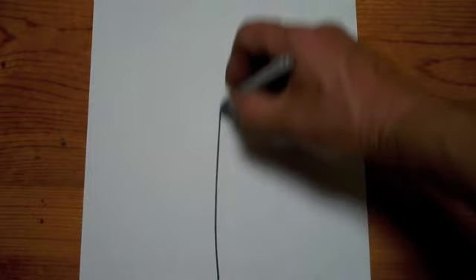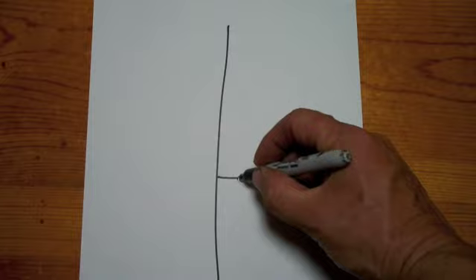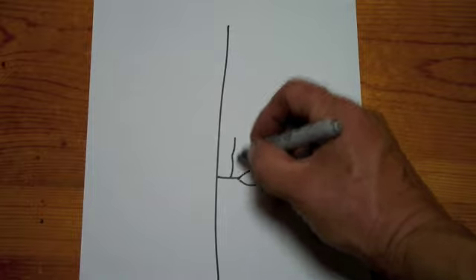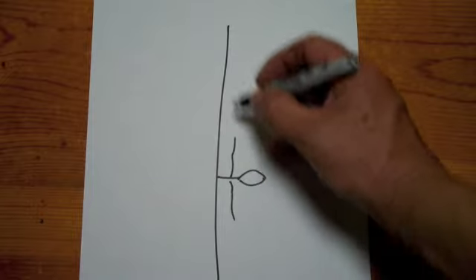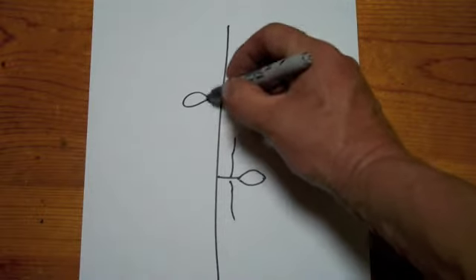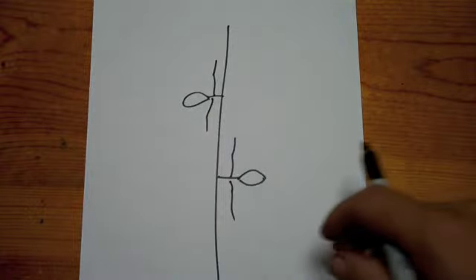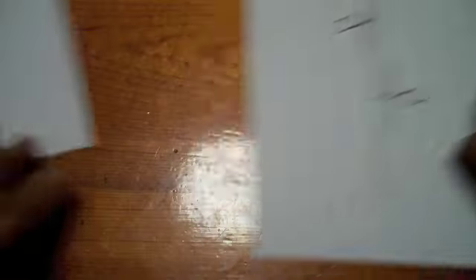I'm going to show you this several times, then do some cooking. Let's get down to some basics. Here's how your Smilax grows: there's the vine, we have a stem, a leaf, two tendrils. We go up a little ways, on the opposite side: stem, leaf, two tendrils. Pretty easy to figure out.